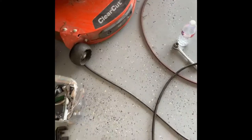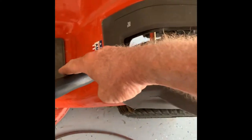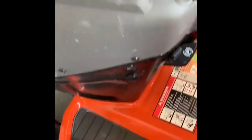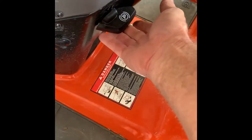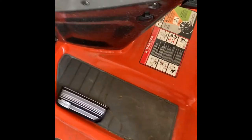I've got a broken belt on my Husqvarna TS 242 XD. The first thing you need to do is lower the deck all the way to the lowest setting. Make sure you have your parking brake on — push it in and lock it in so the mower won't roll around, and you're ready to go.